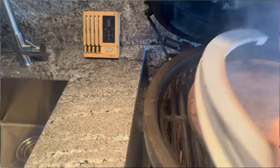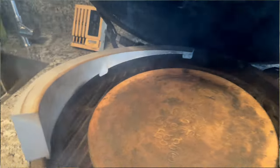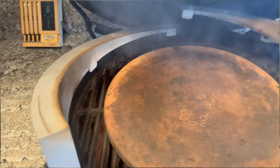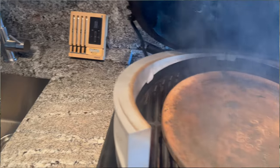When using the pizza oven attachment on the egg, you must close the top vent all the way and in most cases leave the bottom vent wide open. Here I am installing the pizza oven pieces to make the egg into a pizza oven.